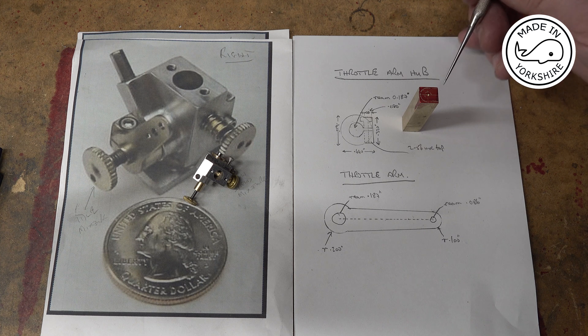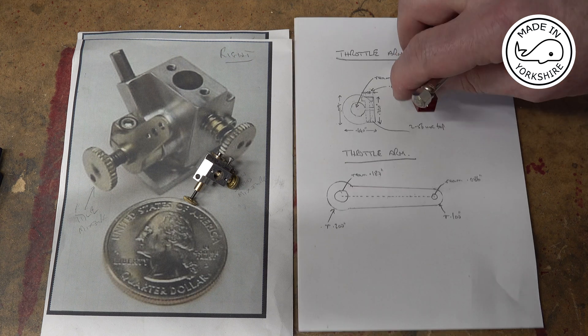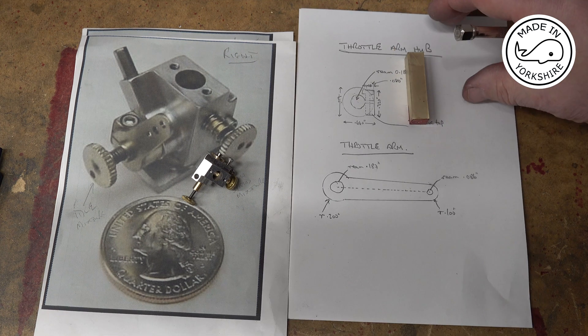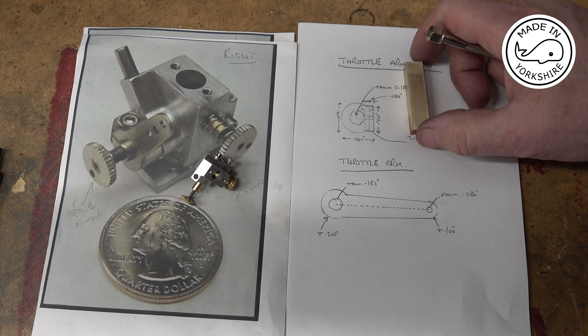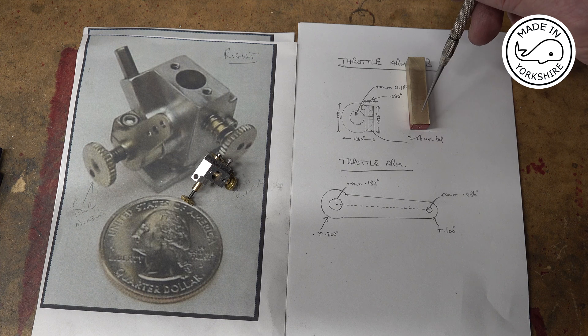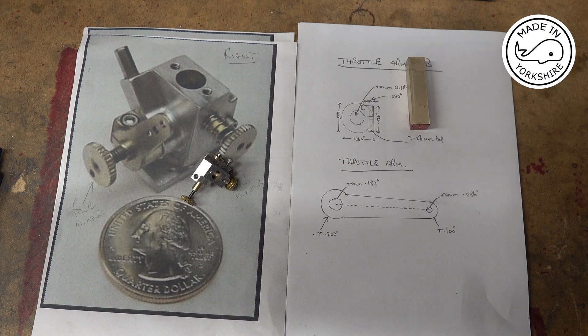Once I've done that I'm going to drill and ream through 0.187 of an inch, then I'm going to flip it over and drill and tap for a 2x56 UNC bolt. So that's the plan.